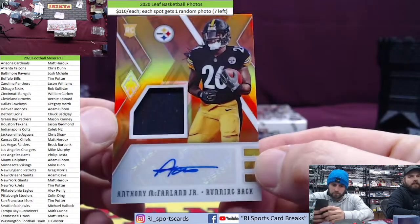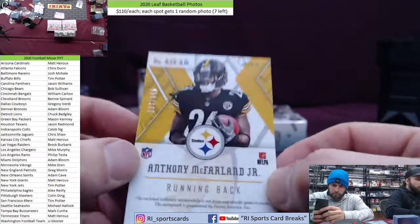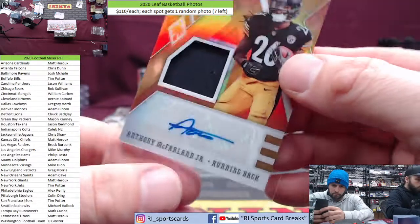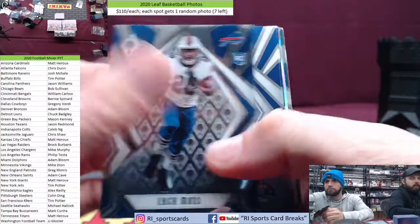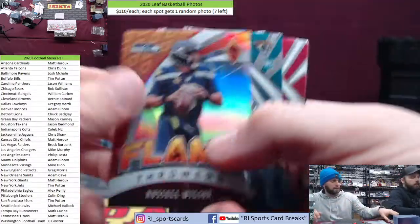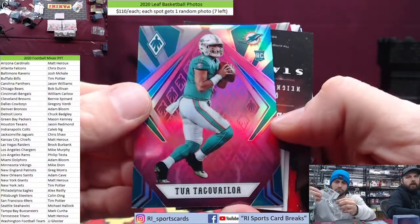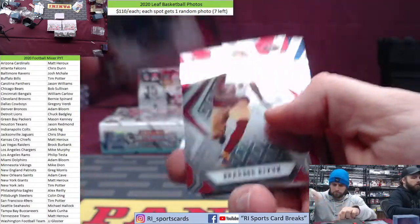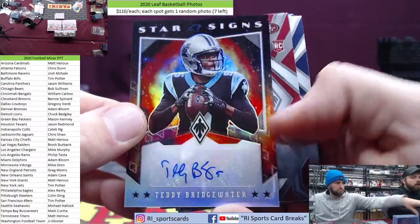First auto hit is Anthony McFarland for the Steelers — little napkin and some scribbles. Steelers spot, there you go Colin — 73 out of 149. Nice hit Colin, welcome back. He got 3,000 for it. We got a Zach Moss filler, Marlon Davidson out of 35 Atlanta spot. Nice pink out of 199, 15 — there you go blue.